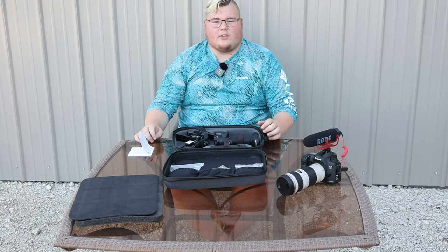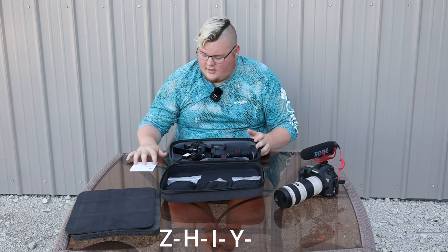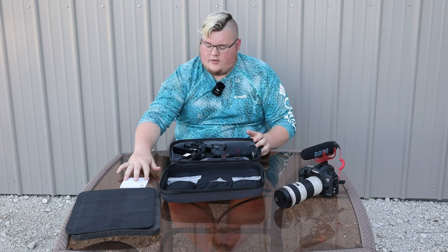One thing that we haven't mentioned so far on camera is that this is the Crane 4 model — however you pronounce the company name properly, I'll have to go figure that out. The spelling for the company is Z-H-I-Y-U-N. I'll have that on screen for you as well so you can take a look at that.